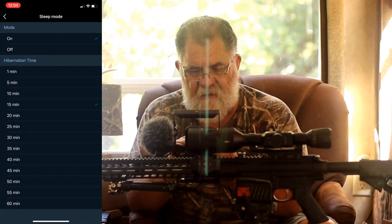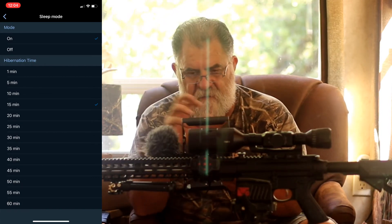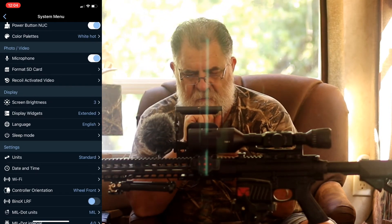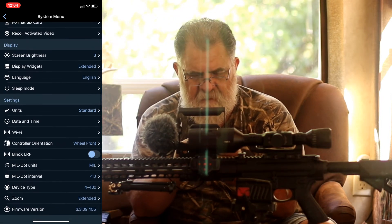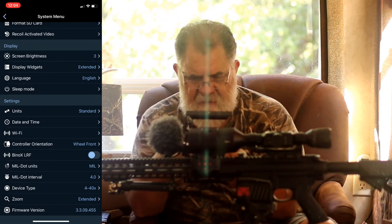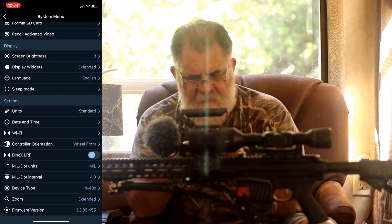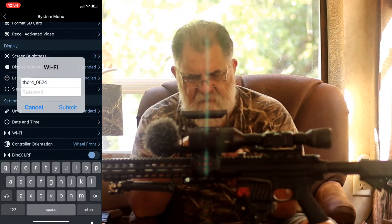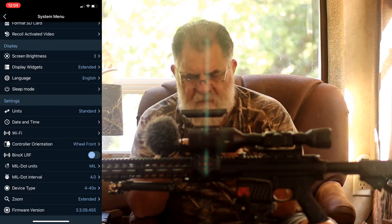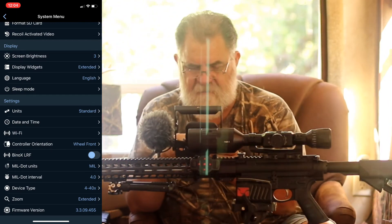Sleep mode — I've got it set so after 15 minutes the thermal goes to sleep, and when you pick it up she wakes right up. Units: I keep mine at standard. Date and time you know how to do. Wi-Fi shows your connection info. And there's a wheel setting — front or back — you can change that here.